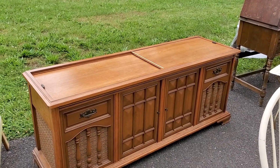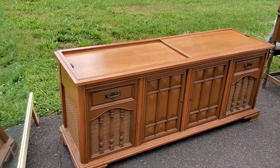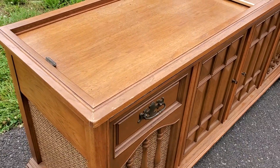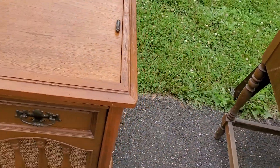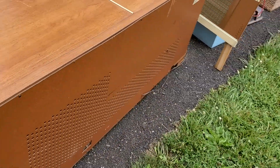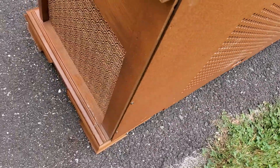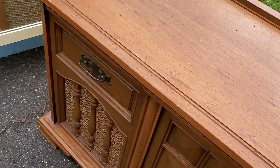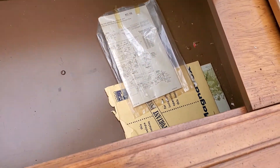We are taking a look at this vintage Magnavox stereo console — real wood, not simulated wood, not pressed wood. It's about six feet long, probably 18 inches deep, no real damage. Opening this side you have a manual, some other paperwork, speaker selection, and record storage. Looks like you can put at least a hundred records in here.